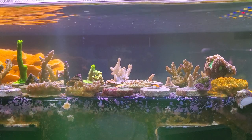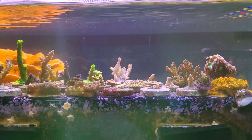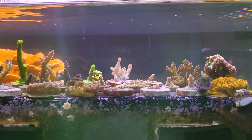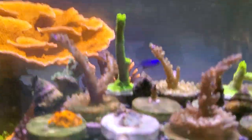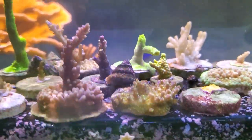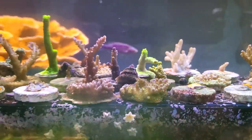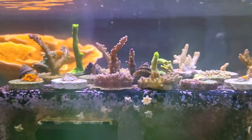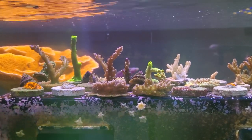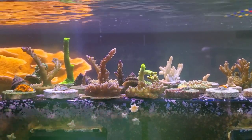Hindsight is always 20/20. I would never do this again. I think the cons definitely outweigh the pros. I can pick algae off and I can have my little cleanup crew, as you can see here. I was just kind of getting a little bit impatient — it was just small little strands of some hair algae because I had some in the frag tank.